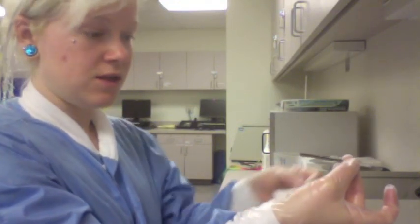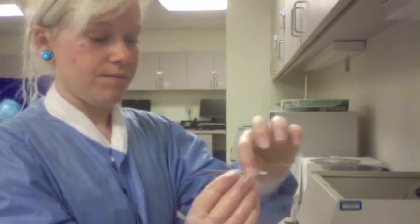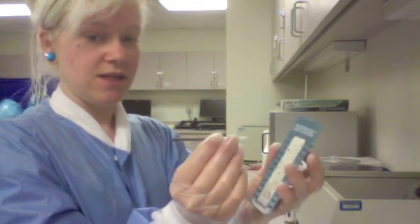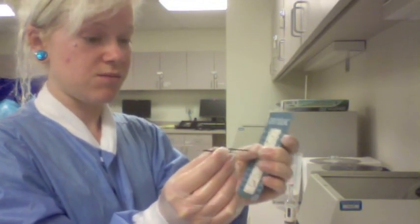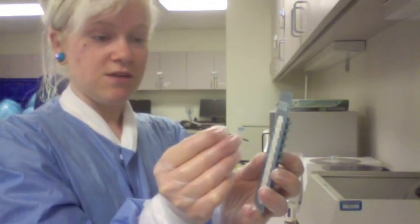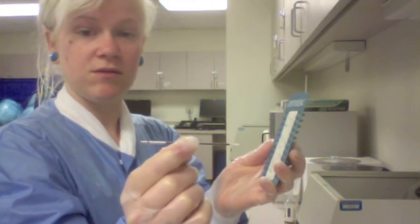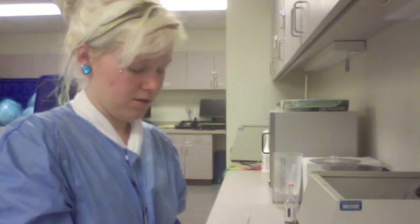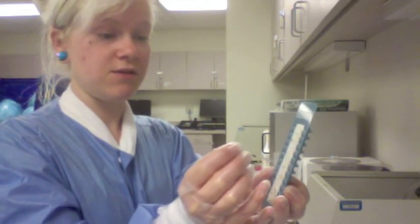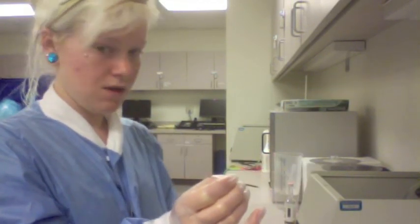Insert your capillary tubes into your specimen and give it a little tilt — it should fill by natural capillary action. You only want to fill about two-thirds to three-quarters of the way. Take it out of the vial and wipe it clean; you don't want any blood on the outside. Tilt the tube so the blood goes down to the non-bloody end. Just before it gets to the end, stick it into the clay. If you have a little bubble at the end, that's okay. I usually stick it in the clay twice just for good measure.